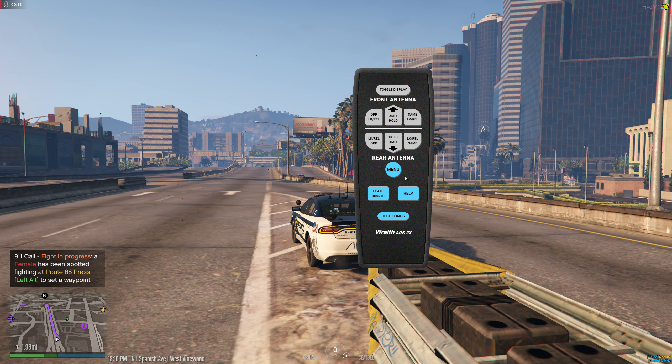Today we're going to go over getting the radar for police vehicles. What you want to do is click Left Control M — you'll get this little remote — and you want to go to Toggle Display at the top. This box will pop up; it's normally down on the bottom right, but I drag it to the top because it's easier to see.